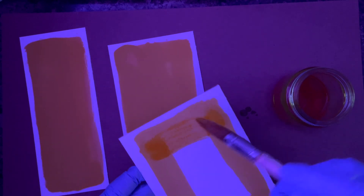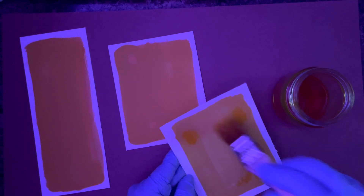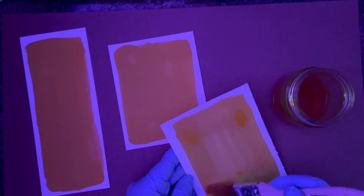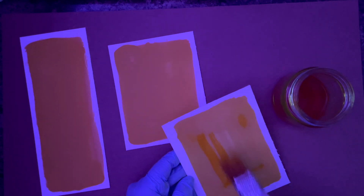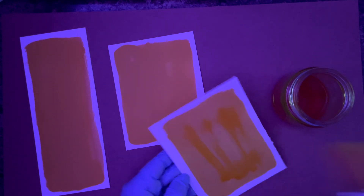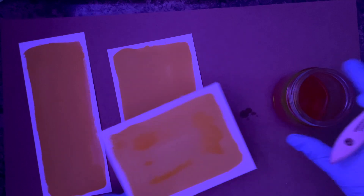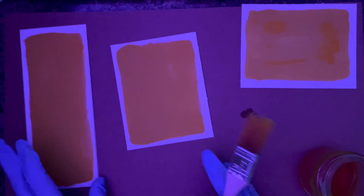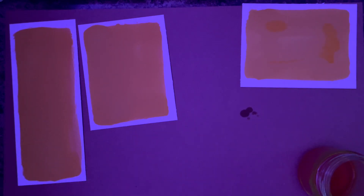I also have a blacklight off to the left of me. If you don't have that and you need to work in the light because of eye issues, some ways to get around it reacting so much are: once you get this on the paper, you can put it into a cabinet or somewhere where there isn't any light directly on it to start drying — that will help slow down that process. You can also work quickly and efficiently and just have things ready to go.